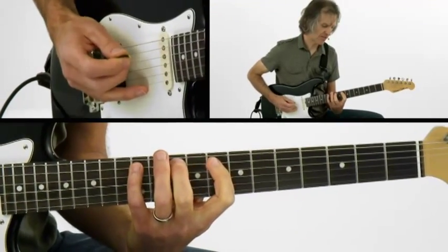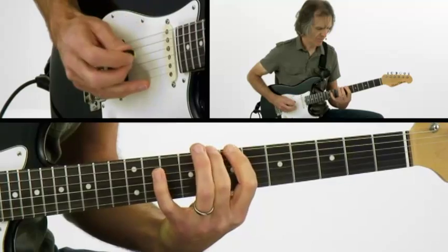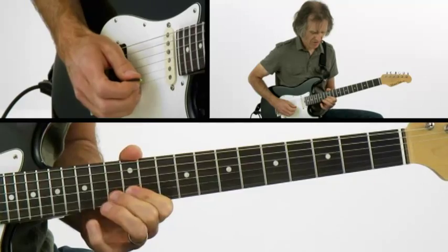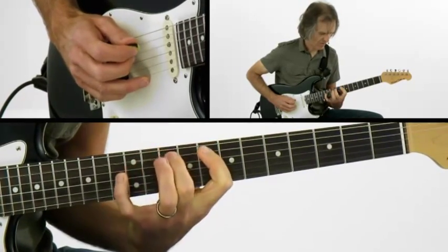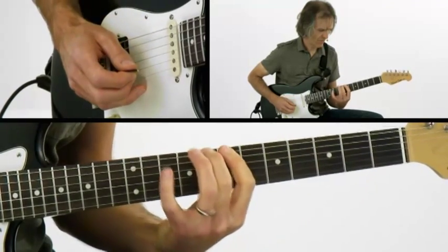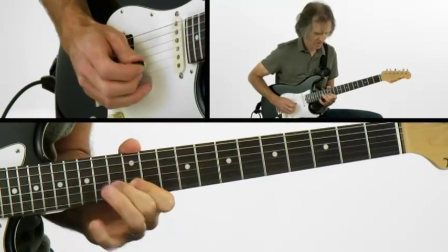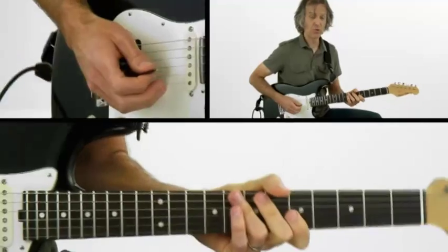And then the hardest one is the bass strings, and we're going to do the same idea though. So slowly, connecting all three groups looks like this. Whew — a lot of notes in that one.